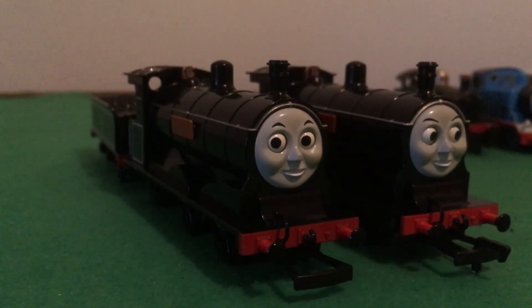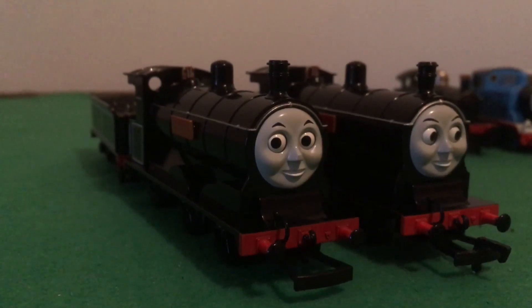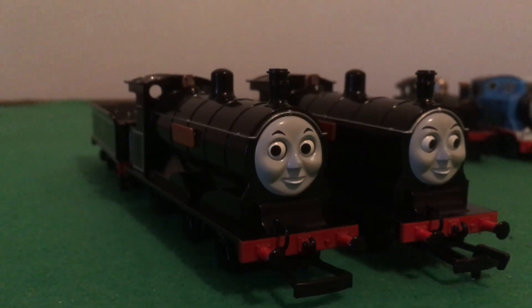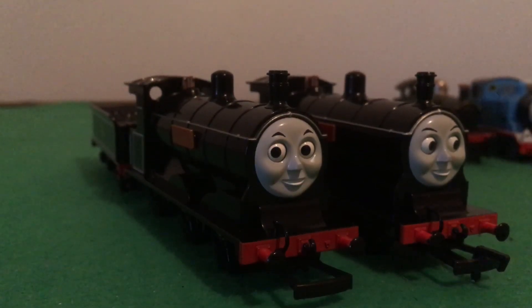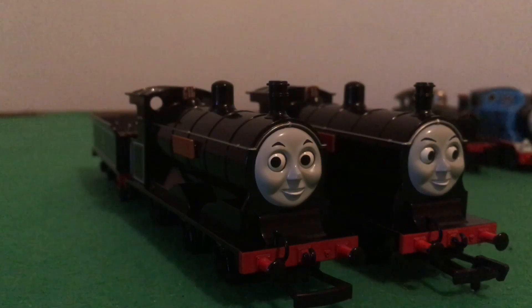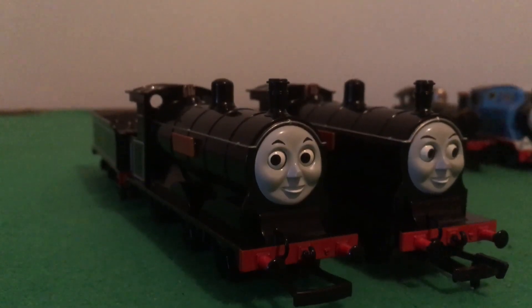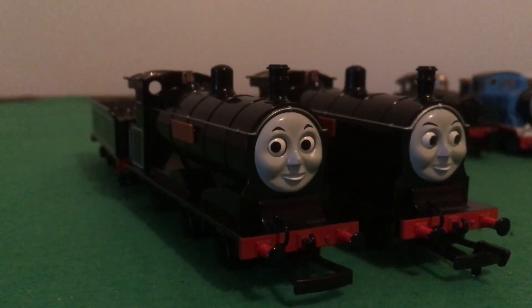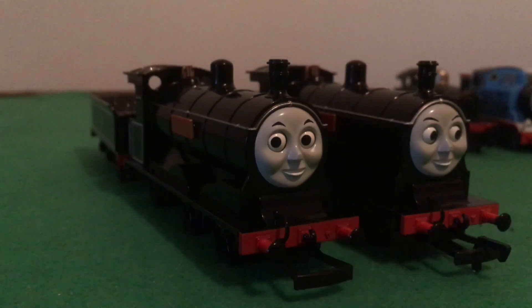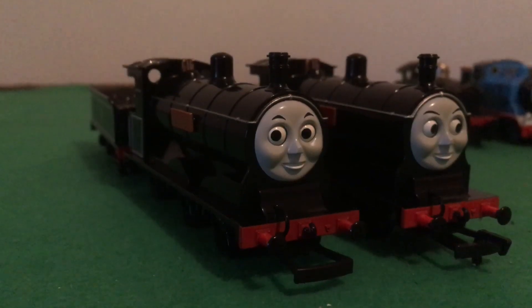Just like Duck, they are a very popular character — very popular characters. They had like seven episodes to themselves in the show, plus appearing in four great Thomas movies of the Brenna era.